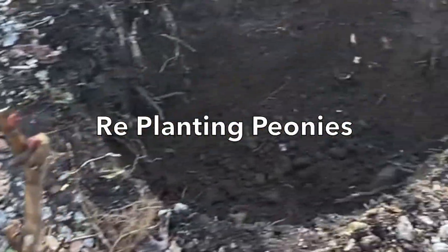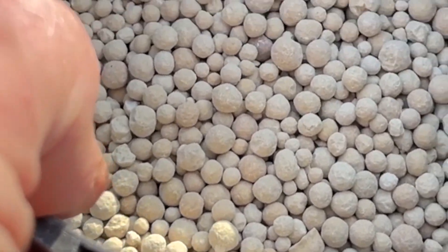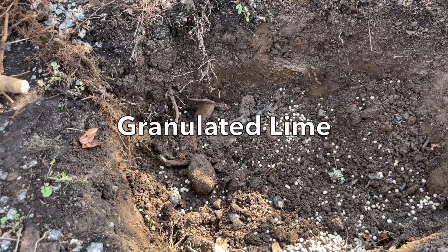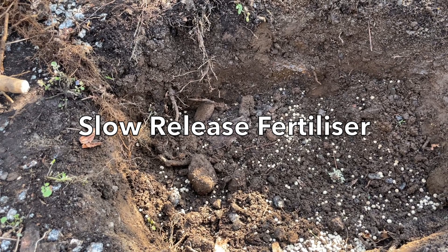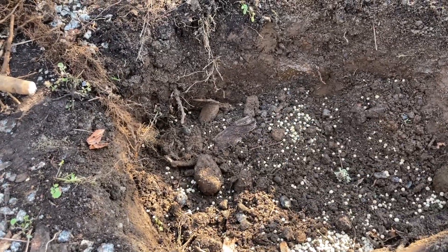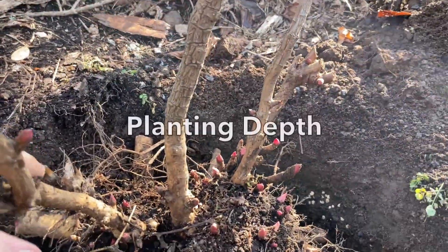The planting hole should be prepared before you dig the peonies. Make it larger than the root ball. If your soil is acidic then you need to add some lime to the bottom of the planting hole. We use a granulated lime which lasts longer than other types, and add three to four cups to the planting hole. We also add a cup of slow release granular fertilizer. Mix the fertilizer and the lime through the soil.